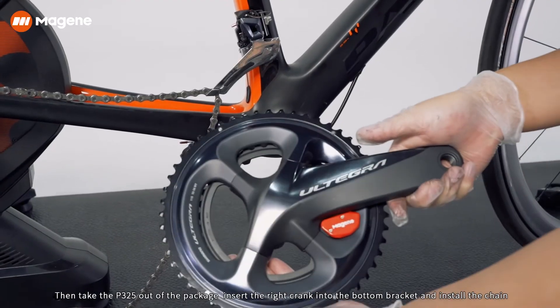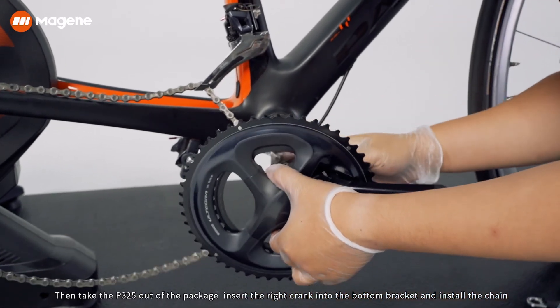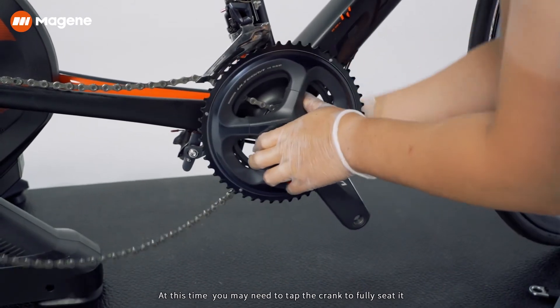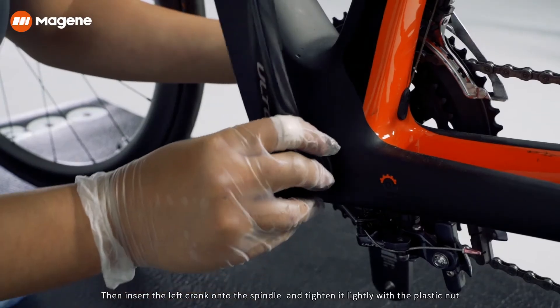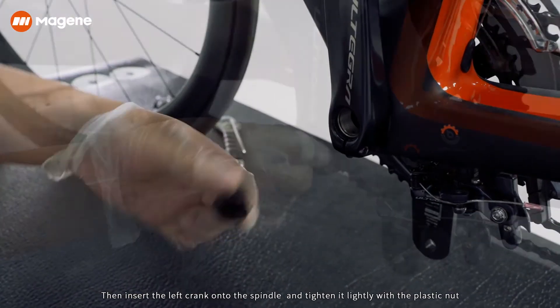Then, take the P325 out of the package, insert the right crank into the bottom bracket and install the chain. At this time, you may need to tap the crank to fully seat it. Then, insert the left crank onto the spindle and tighten it lightly with the plastic nut.